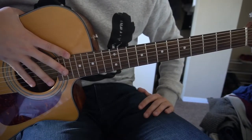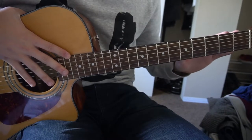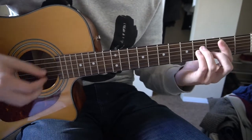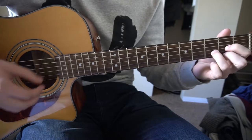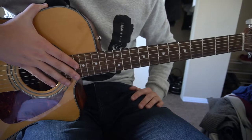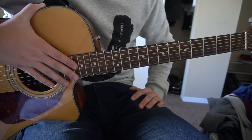Welcome to this tutorial on how to play Scars by Sam Smith. We're in standard tuning, there's no capo. We've got four chords to learn: a B minor, an A chord, a D, and a G. I'm going to teach you how to play those chords at the beginning here, so if you already know how to play them, you can skip ahead to where I'm actually teaching you how to play the song.